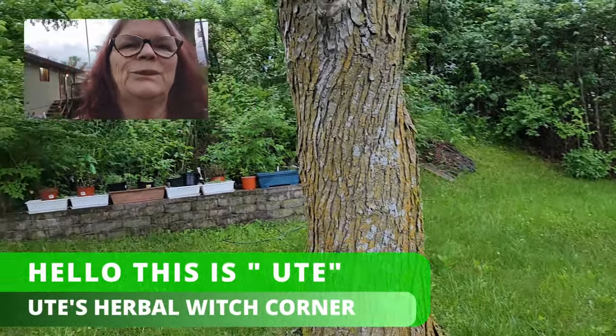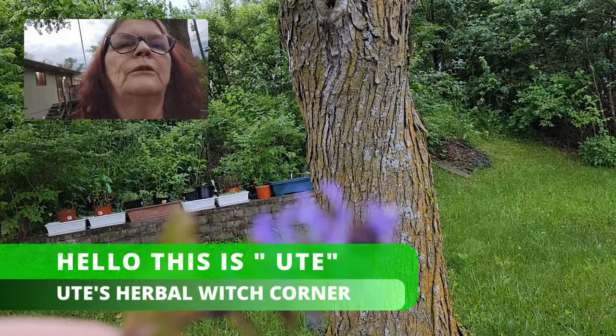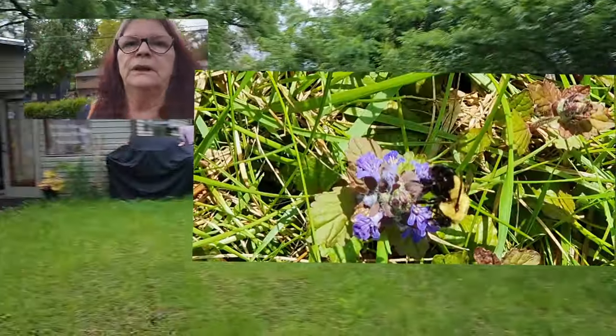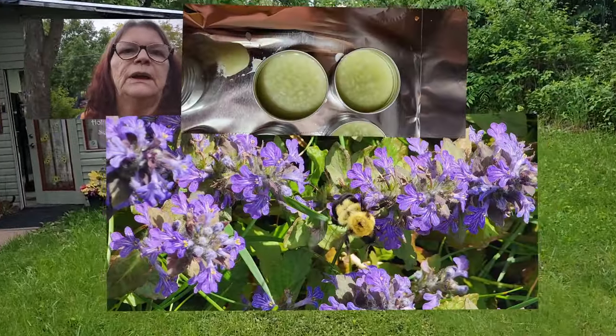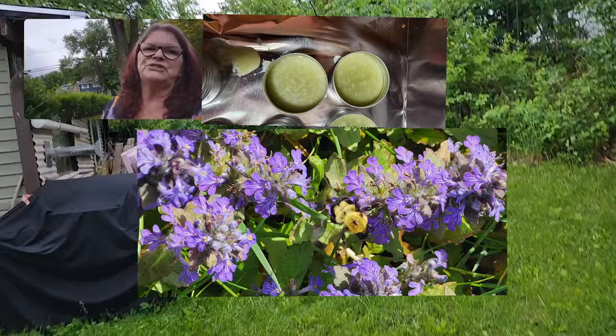Hey, this is Ute from Ute's Herbal Witch Corner. You know what this is? That's Buckleweed. And what I'm doing when I'm going back inside to the kitchen, I want to show you how to make out of Buckleweed infused oil creams step by step. Stay tuned. See you soon in the kitchen.